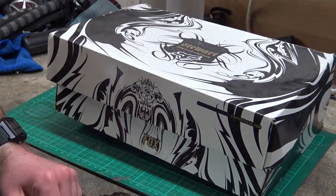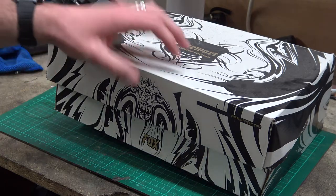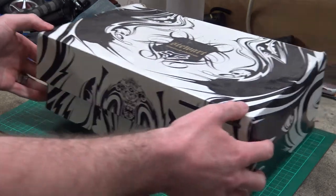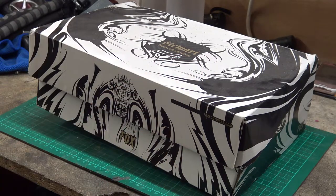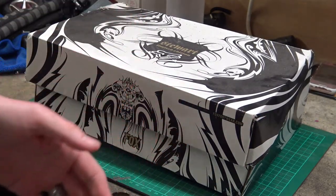Alright, you lot, how you doing? As you've probably seen by the title of this video, we're going to be looking at some old pens and stuff. I was rummaging around in the loft looking for some things. I also found this old metal detector - that's for a different video though, a bit of a teaser.